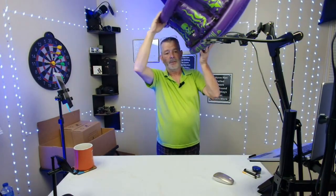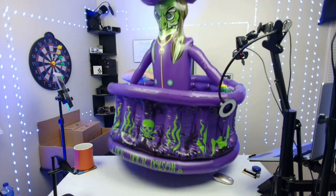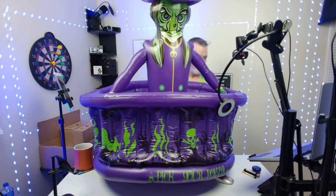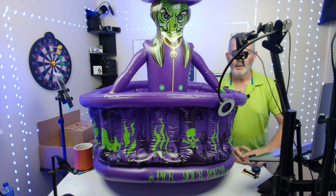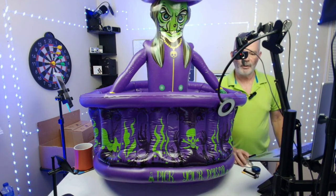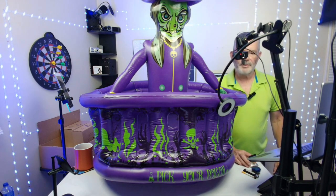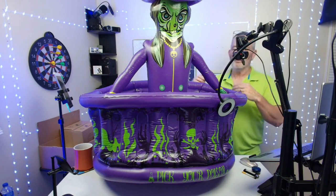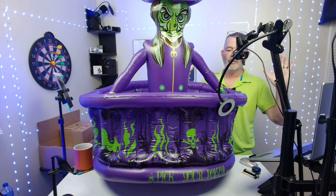Okay, check this out — Halloween is coming and look at this thing! This is the witch, a 43-inch Halloween party decoration. It holds 200 cans — it's the witch cauldron Halloween party supply, a large capacity ice bucket and food, drink, beverage holder.